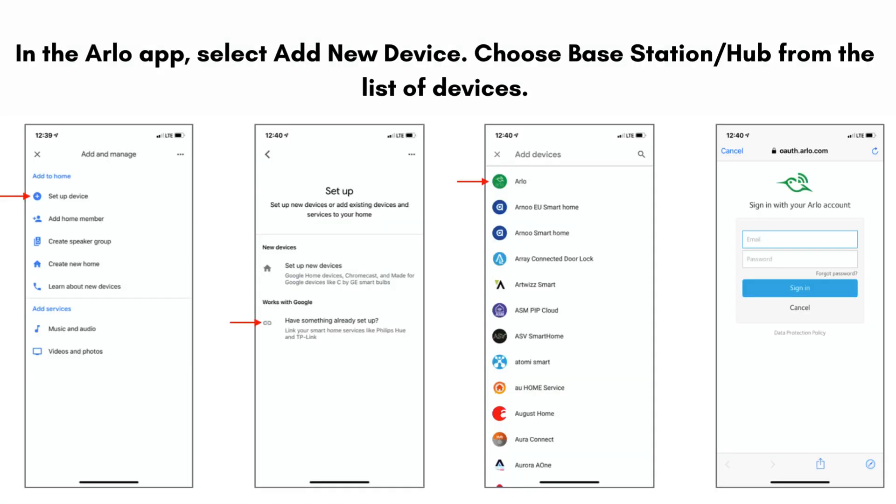In the Arlo app, select add new device. Choose base station or hub from the list of devices. Follow the on-screen instructions to add your base station or hub to your Arlo account.